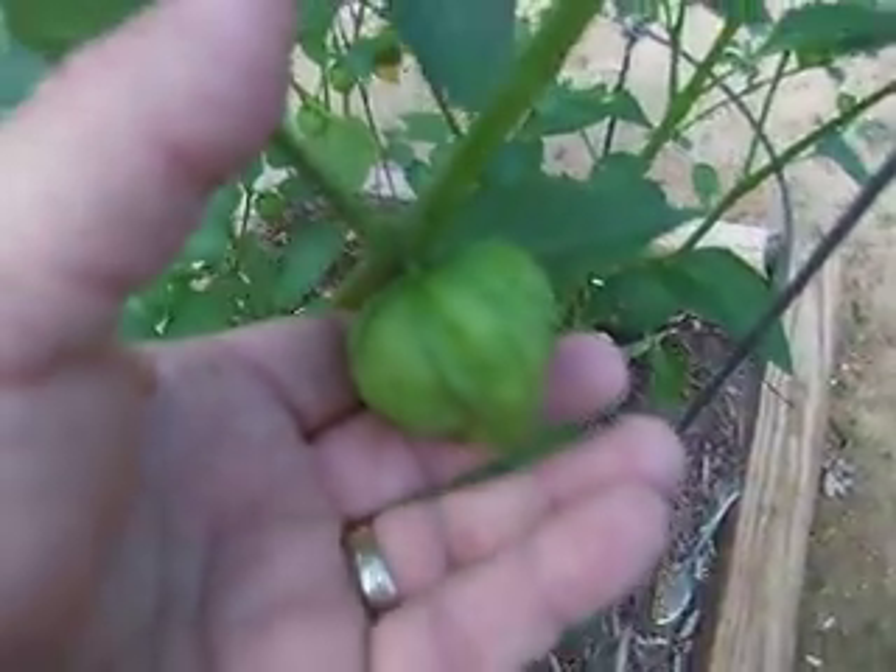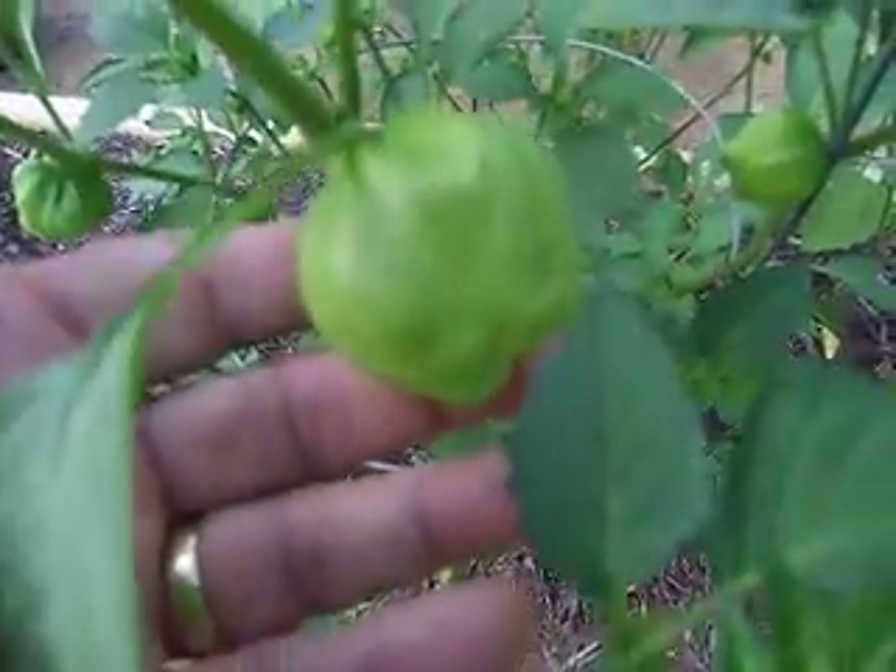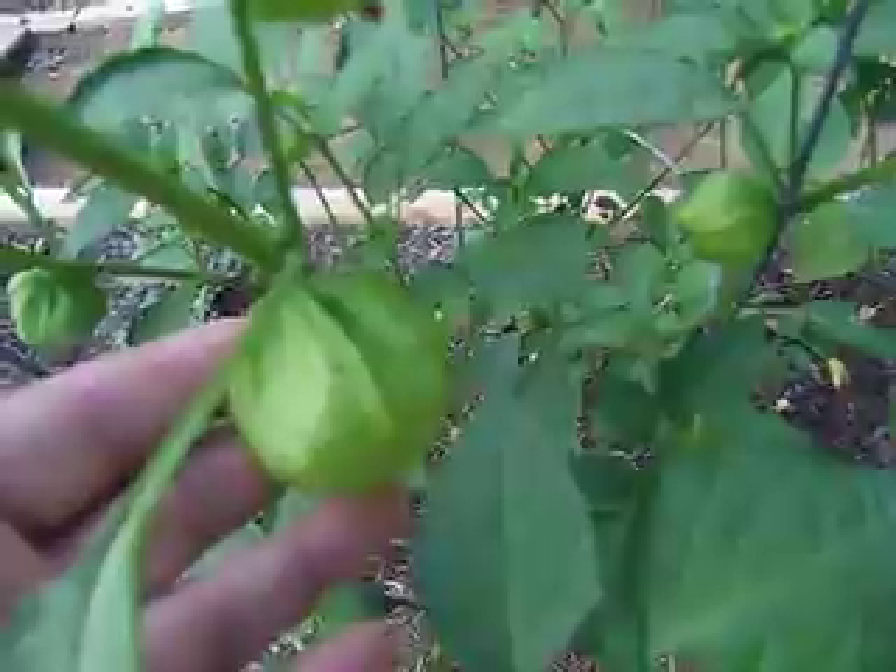And it's really quite cool. And as you can see, we have a lot of these little Mexican tomatoes. And they are tomatillos.